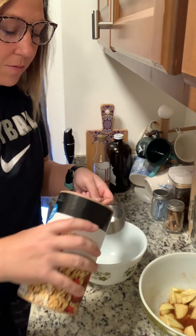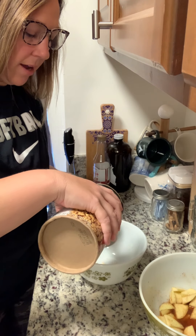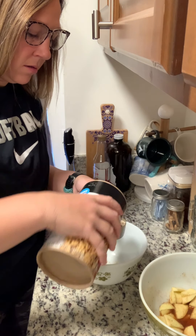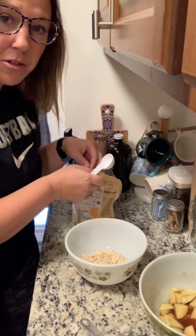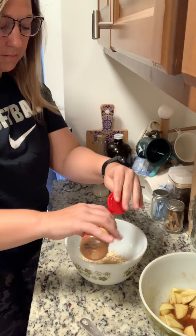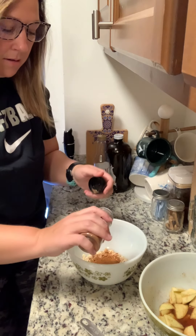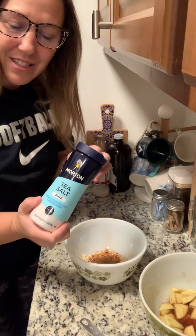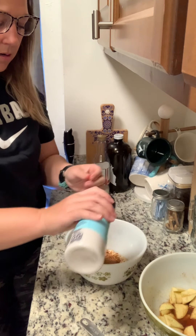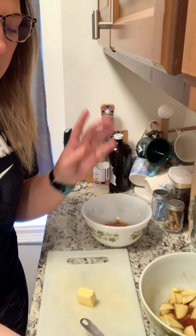In this other bowl, we're going to do a half a cup of rolled oats — whatever oats I have, that's what we're using. A tablespoon of brown sugar, cinnamon, a pinch of nutmeg, and a pinch of sea salt.